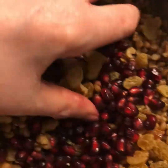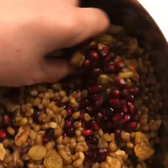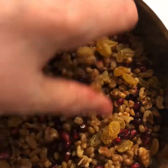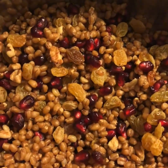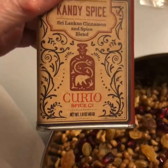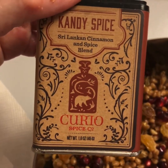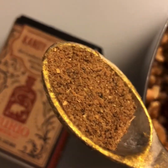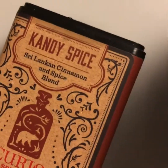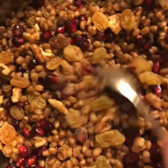I'm putting the pomegranate seeds into the Koliva. So we have in here the golden raisins, chopped walnuts, and pomegranate seeds. If I had it, I would put chopped parsley in as well. I'm going to add my spices now — you can use cinnamon, or no spice at all. I'm going to use the candy spice from Curio Spices in Cambridge and stir that in really well.